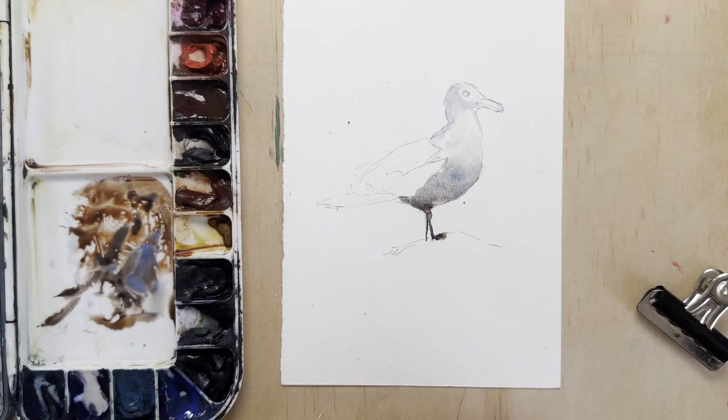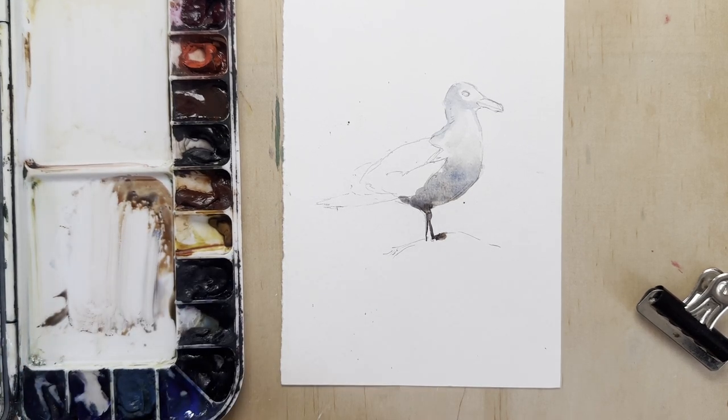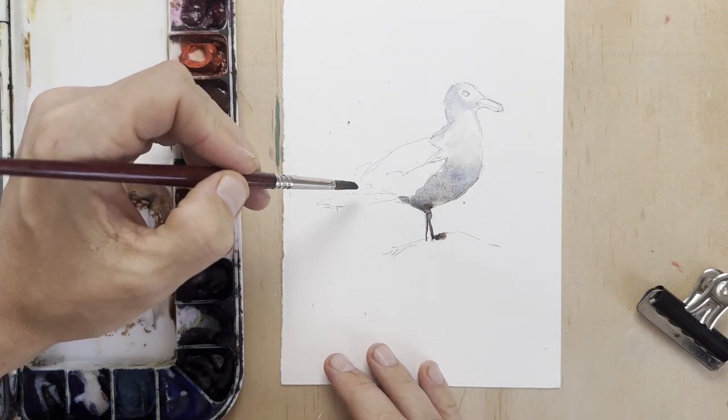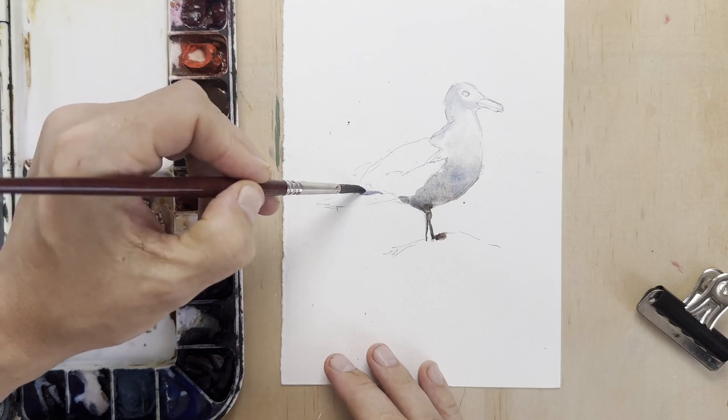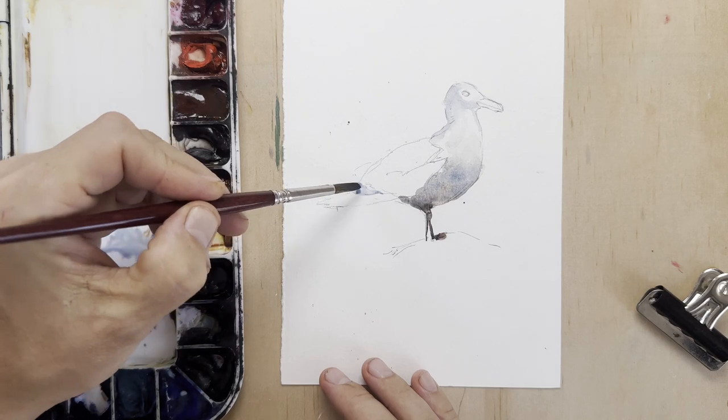Feet are always a bit tricky with birds, humans, and any kind of animals, so I generally like to kind of hide them. Either they're blending in with the ground, or they're hidden, or they're in the grass — that kind of idea. You don't have to be too worried about the accuracy of feet, paws, claws, whatever they are.